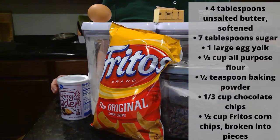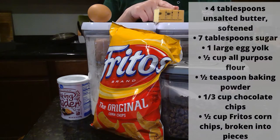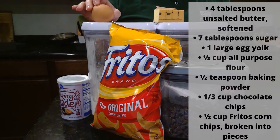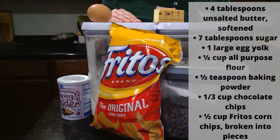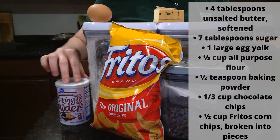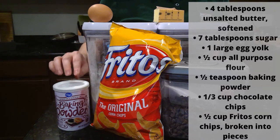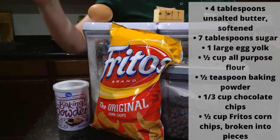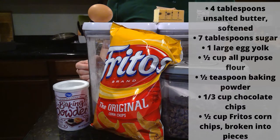For Frito chocolate chip cookies you'll need four tablespoons of softened butter, seven tablespoons of sugar, one large egg yolk, half a cup of flour, half a teaspoon of baking powder, a third of a cup of chocolate chips, and half a cup of Fritos broken up into little pieces.